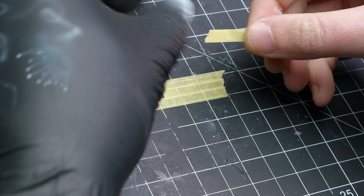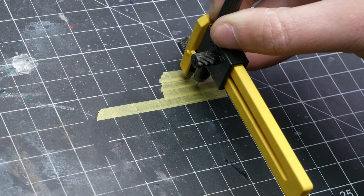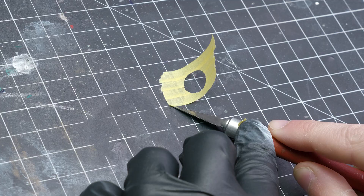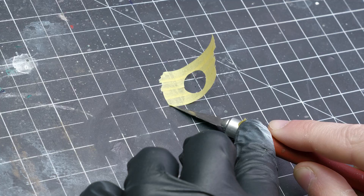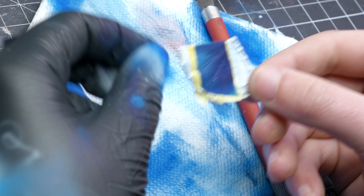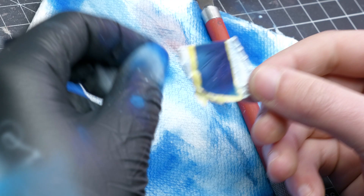Tip number two: you thought we were gonna freehand today? Think again! There are many ways to get the effect you want with a few simple cheats. For instance, if your design involves a large circle, don't paint the circle — create a mask with some masking tape, cut a hole in the masking tape with a circle cutter, and then stick that mask to your miniature and apply paint with a paintbrush or airbrush. It should be noted that on surfaces with texture, masks don't work that great — the flatter the surface the better the mask will operate.